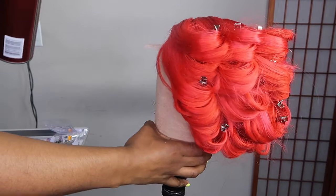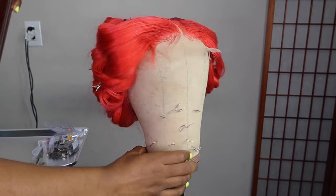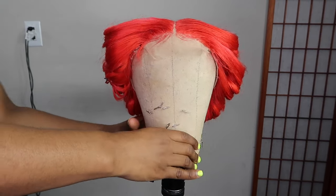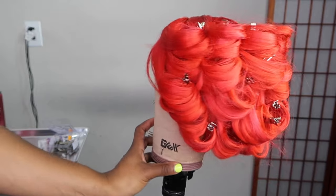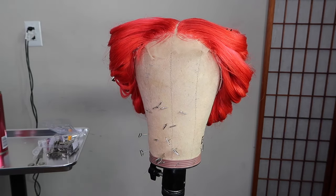Once you're finished curling all the hair on both sides, you want to spray it down with some hairspray — it will definitely help with your curls. I let the curls set for about an hour while I was doing my makeup, but I would say let it set for at least 20 minutes. The longer you let it set, the better the curls will be.